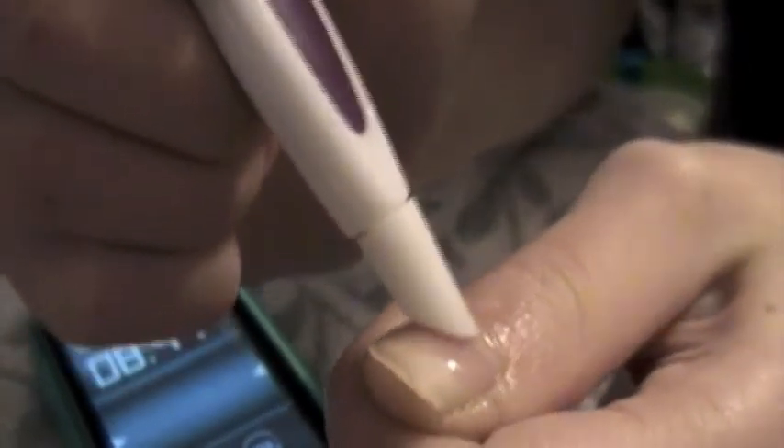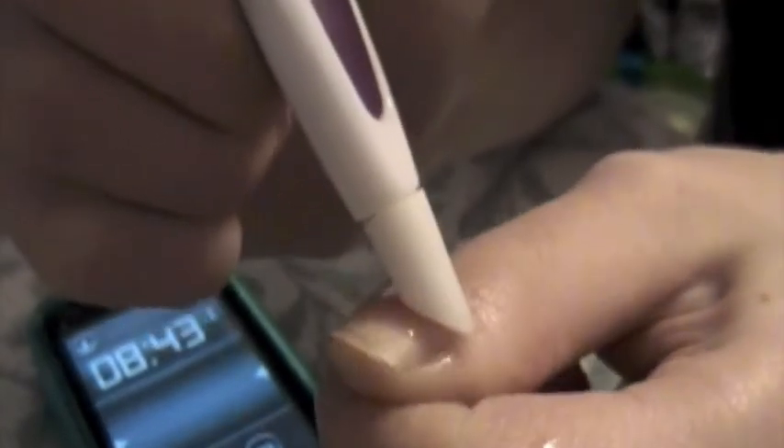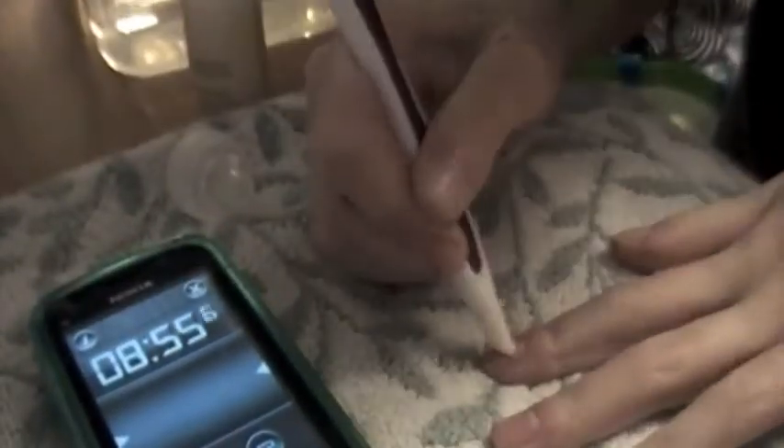Push back your cuticles — you're going to want to use a tiny circular motion for this. Finally, scrape the dead cuticle off the nail plate.